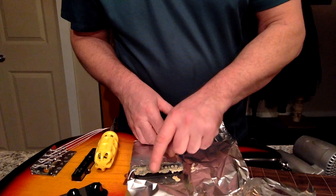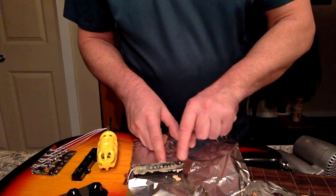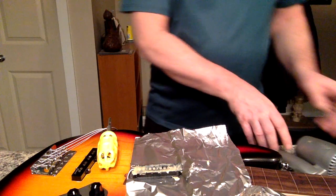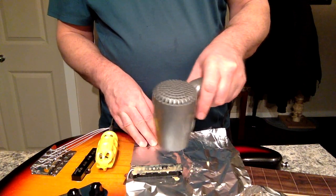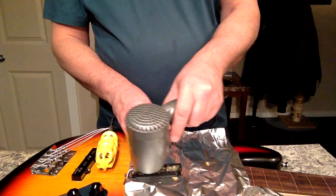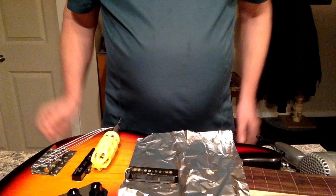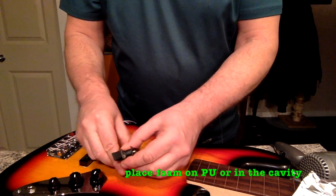Clean it up a little bit with your fingers. Now, grab a hair dryer and put it on a low setting and just go to town. What you want is the wax to soak into the poles and into the pickups. You'll see it kind of gets clear and soaks right in. Just let it sit for a bit and dry. Then you're ready to put the foam back in and reassemble your pickup.